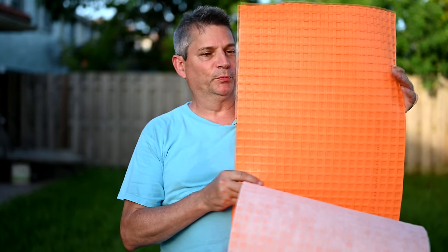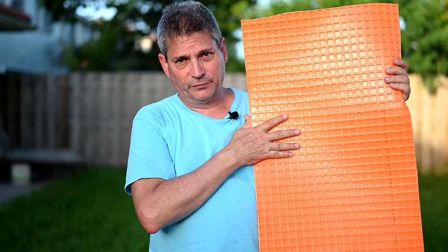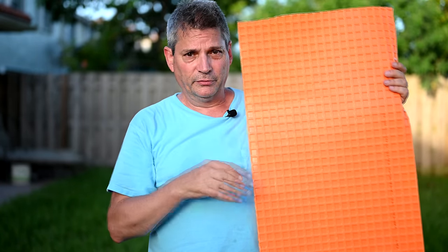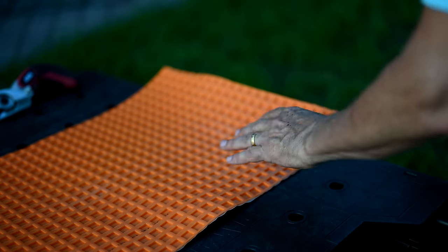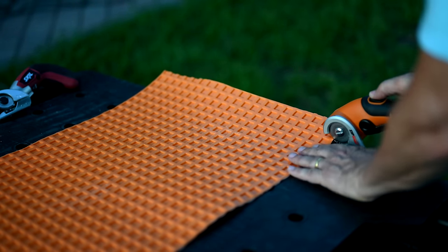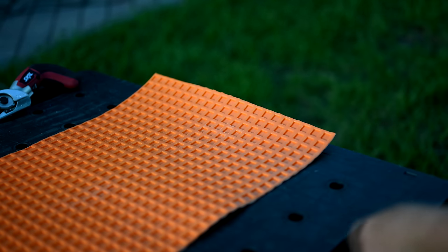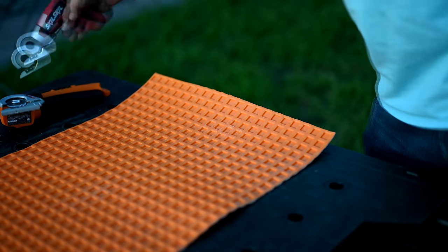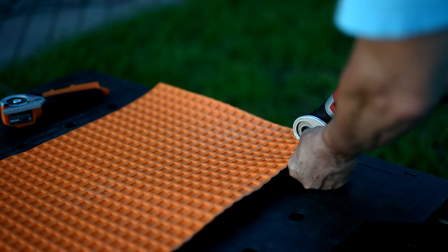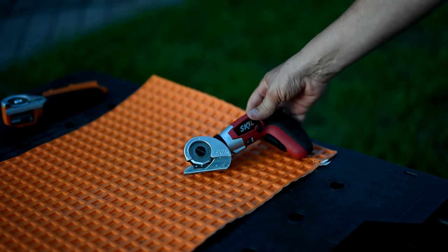Schluter Ditra — a cool waffle-patterned product we use when tiling floors over wood subfloors. You cement it down to the wood subfloor and tile on top; the waffles isolate movement from the floor below to help eliminate tile cracks. The Ditra is an eighth of an inch thick. The WORX cuts through it like butter — I knew it would because I used it for a recent installation and it was just fine. The Skill is having problems at the end of its life — a year ago it would slice through this like nothing, but that's what happens when it starts to wear down.